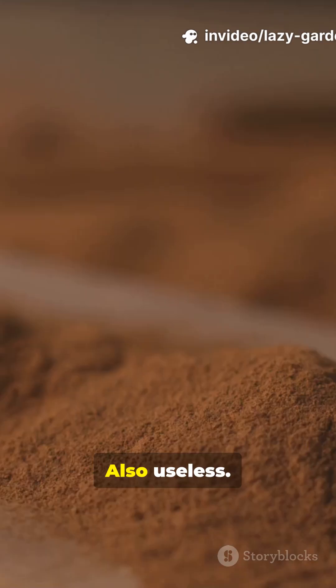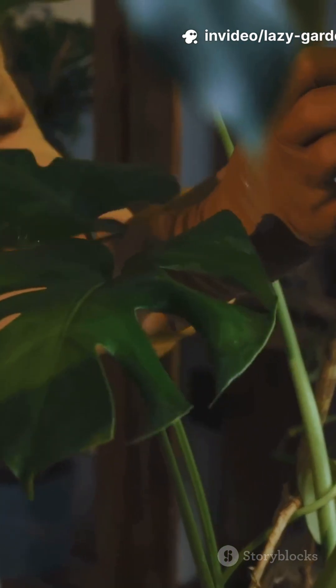Cinnamon in your plant propagation? Cute, also useless. Let me show you why.